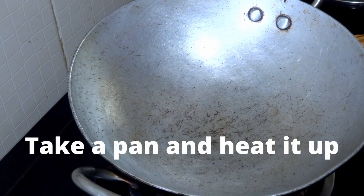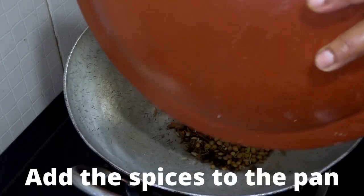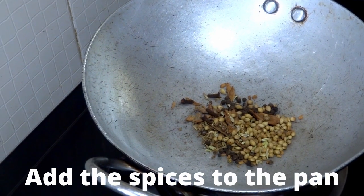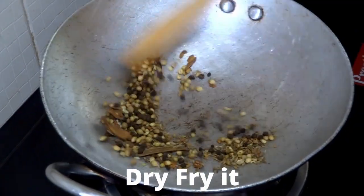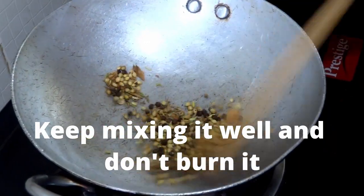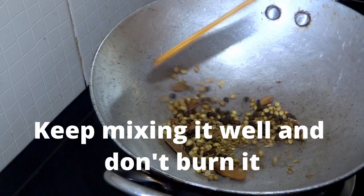Add all the spices that we took to a pan. We don't need to add oil or water or anything — we just need to add it to a pan and fry it. Fry it properly and make it very dry. Once it is dry, we will be grinding and crushing it properly. Keep mixing it well so that it won't get burnt.